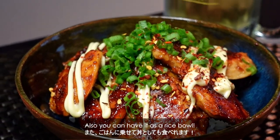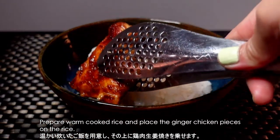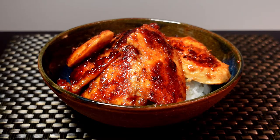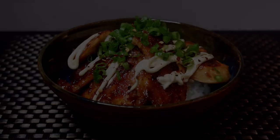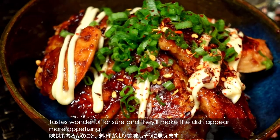Also, you can have it as a rice bowl. Prepare warm cooked rice and place ginger chicken pieces on the rice. Of course this is so tasty, but I love my favorite toppings: mayonnaise, green onion, and red chili pepper. It tastes wonderful for sure and makes the dish appear more appetizing.